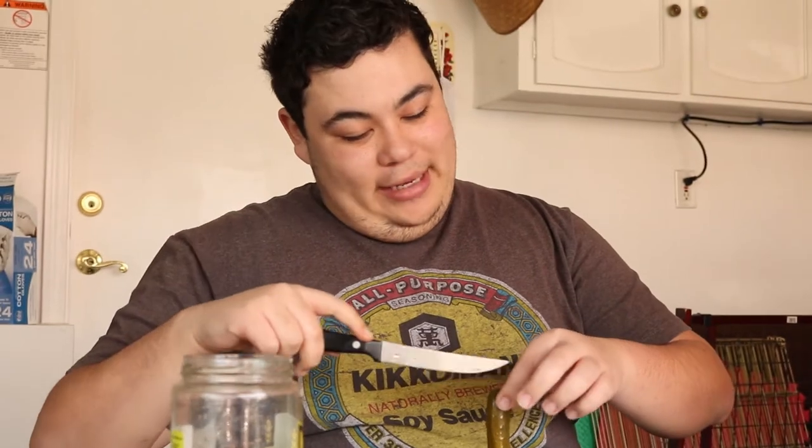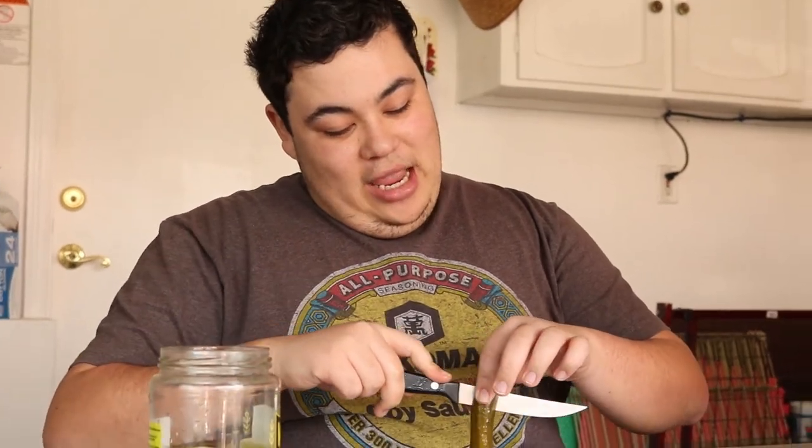Anything you want to say, Bryson? This is a terrible, terrible bit. I hate myself for coming up with this.